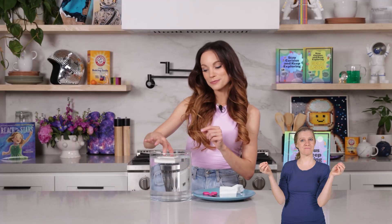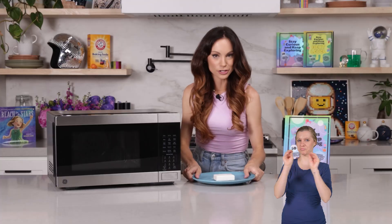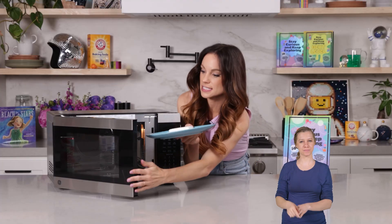Now let's see what this looks like when we put it in the microwave. We're going to go ahead and put it in the microwave for 90 seconds.